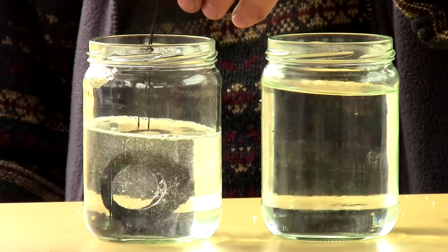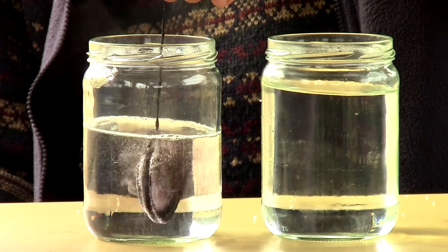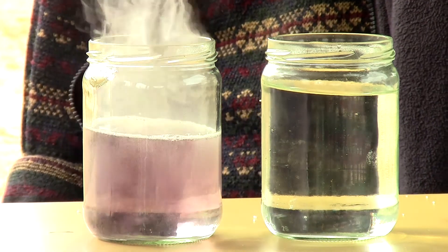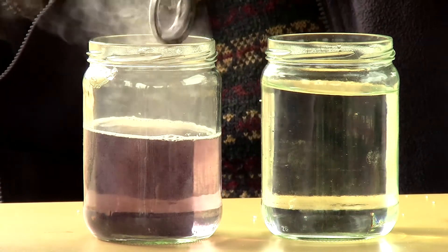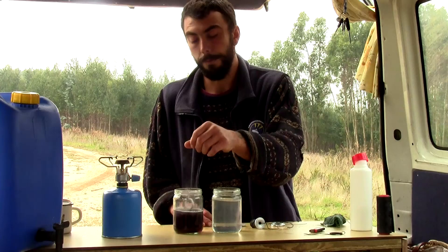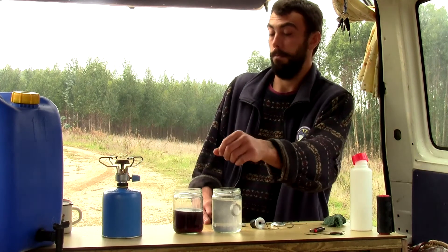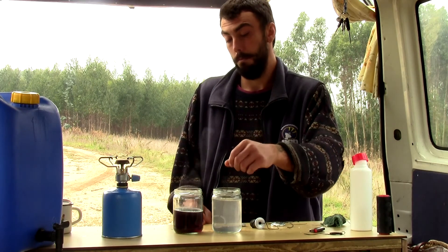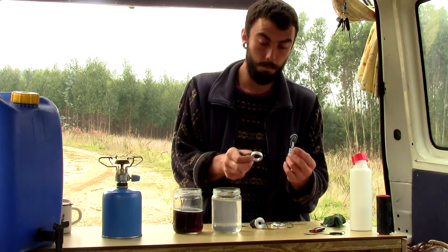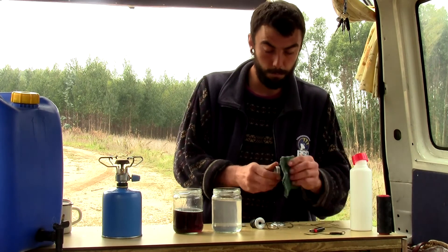Bubbles around the object will indicate the beginning of the chemical reaction. Try to soak the object as long as necessary. It is highly corrosive inside the bottle. Dipping the object in cold water will stop the reaction. Avoid inhaling gas coming from the bottle. Sometimes a little rub makes the process even easier.